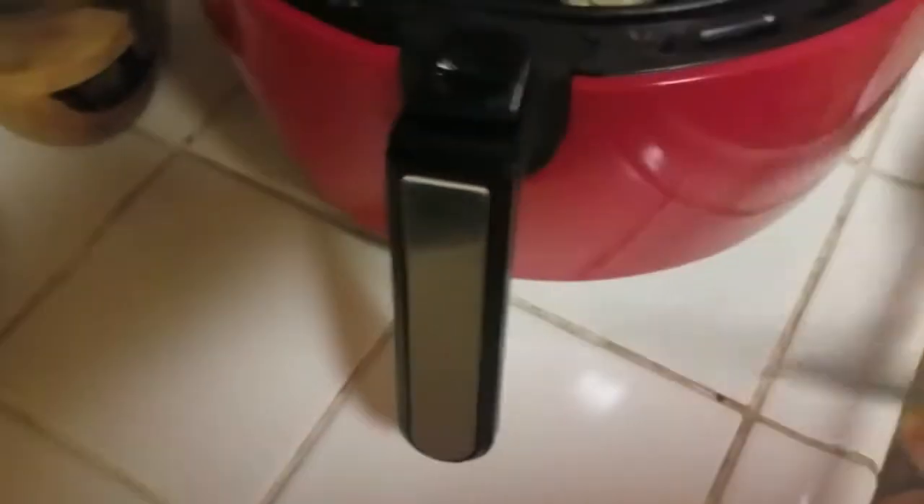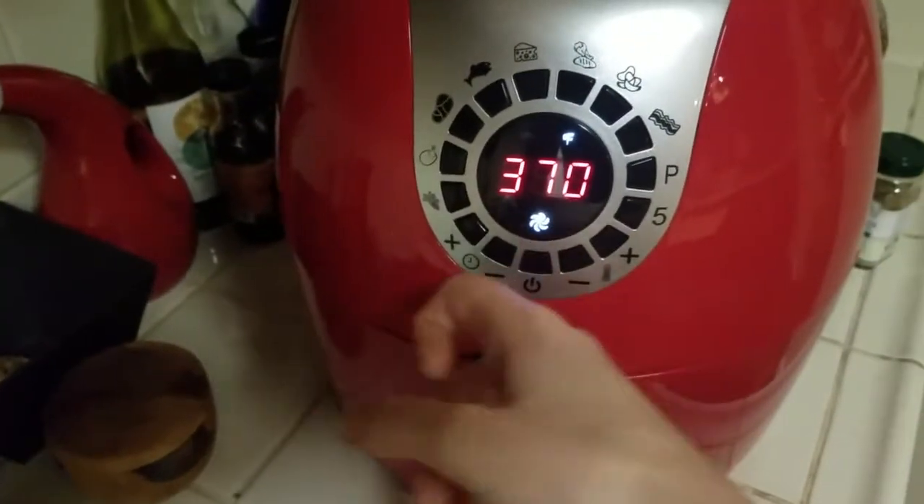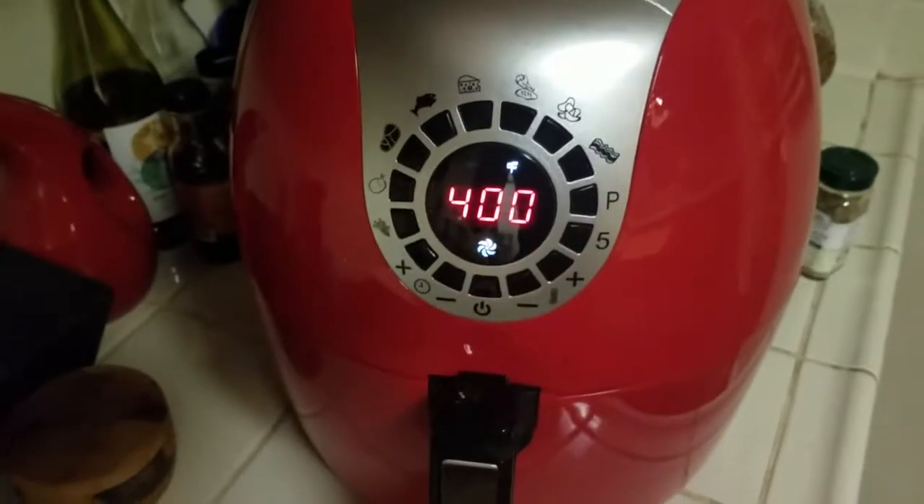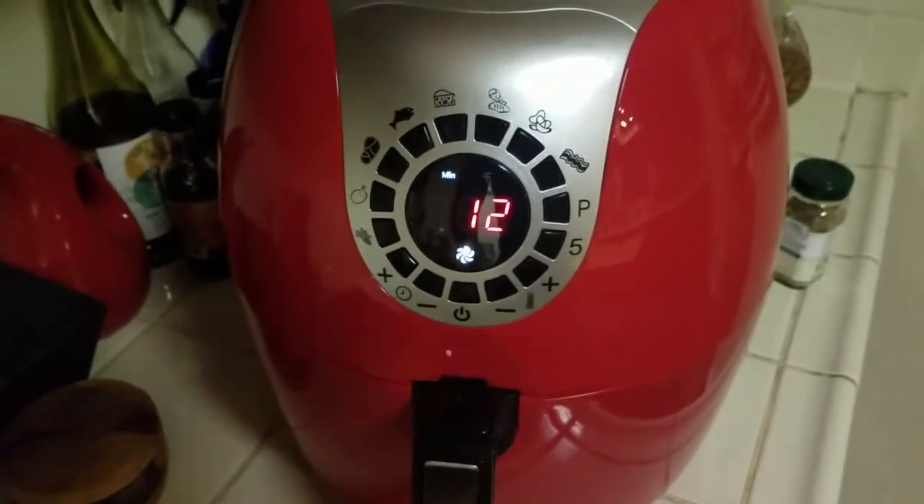Spatula out of the way. I push the on button, put it on the potato setting, push on again, and there you have it. We'll see you in 12 minutes!